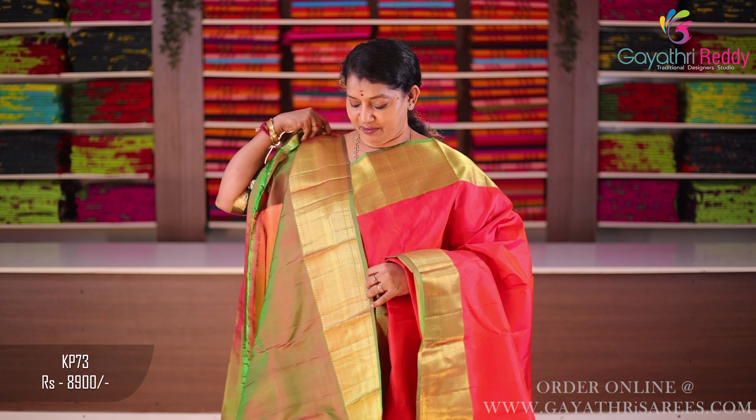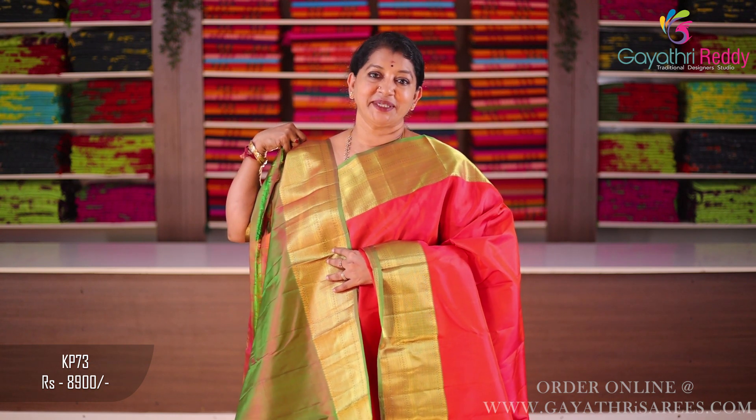Mehendi green blouse. Sari cost is 8,900.